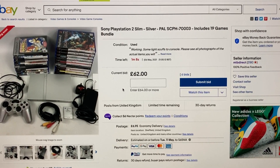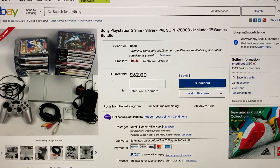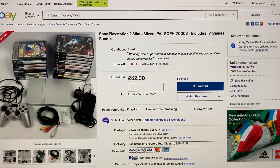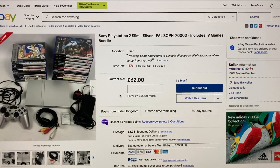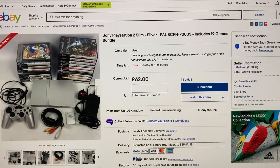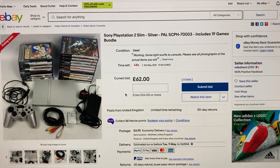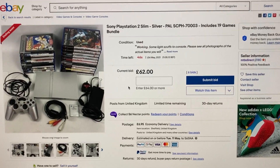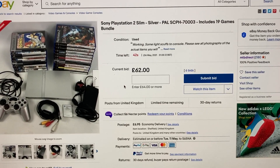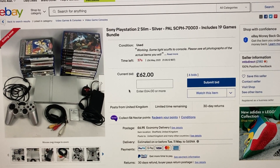62 with one minute left. I'll leave this last one minute on and see if anything happens in the dying seconds. If anybody's sat physically watching it they might wait till like ten seconds off or something like that. Or not — there might not be anybody there. Is there anybody there?